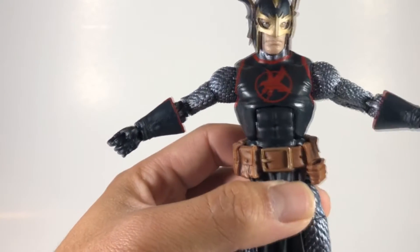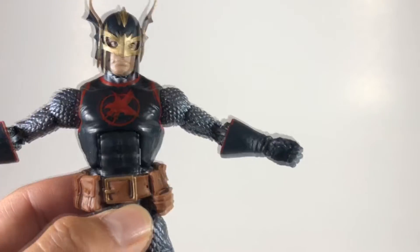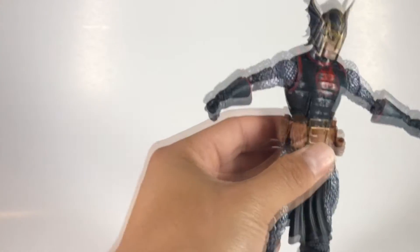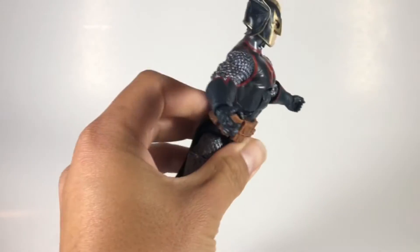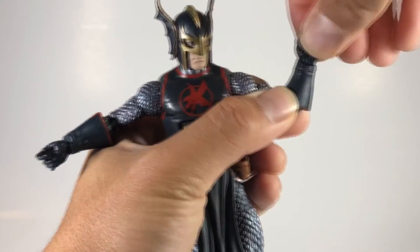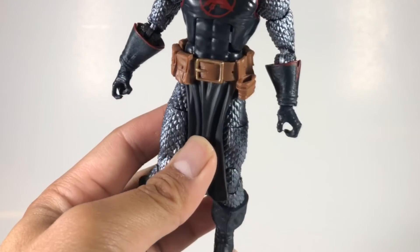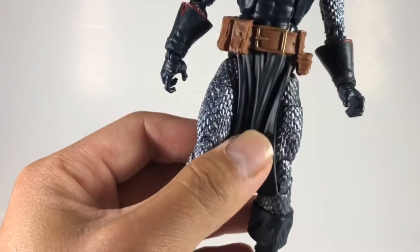I do like the fact that the sculpt lines are pretty nice and clean. The bird — slash raven slash crow — on his chest looks great, and the paint work is really nice with nothing too sloppy. He has side-to-side swivel, ab crunch, double-jointed elbows, bicep swivel, and a swivel-and-bend rotation at the arms — typical standard Marvel Legends articulation. One thing I got mixed up with Malekith: one of his hands has the thumb and pointer finger connected, but this guy has two open hands.